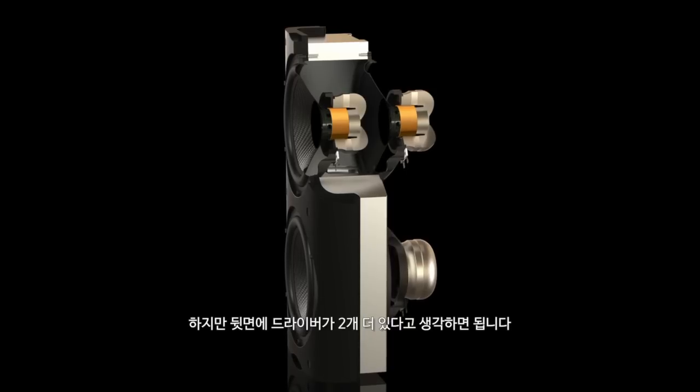This speaker next to me is our flagship and is essentially a product which has been developed over a long, long period of time. The two drivers here are the isobarics, which essentially deliver the low frequency extension of the system. As you can see, there are two — but behind these two, you've got to imagine there are another two drive units.